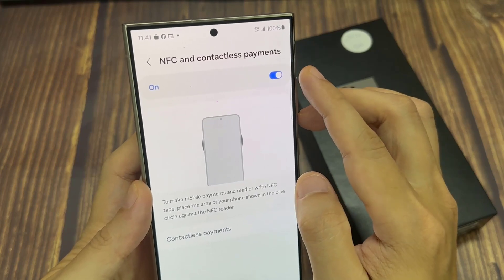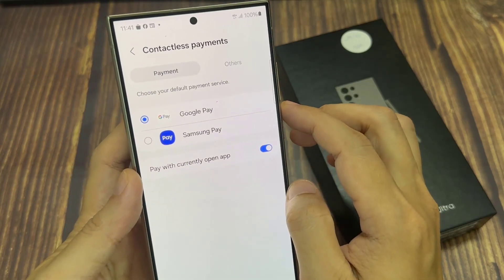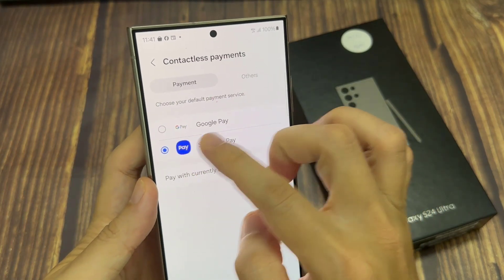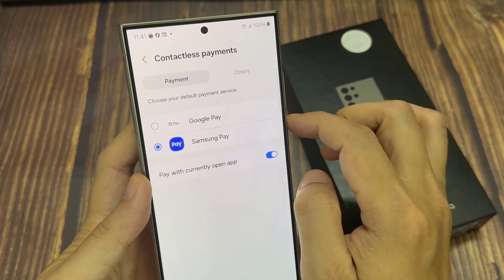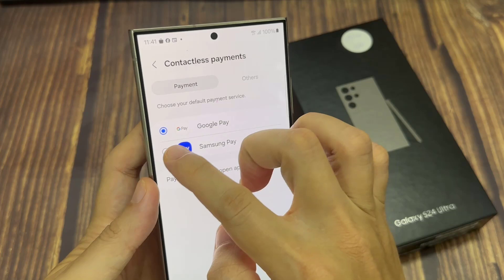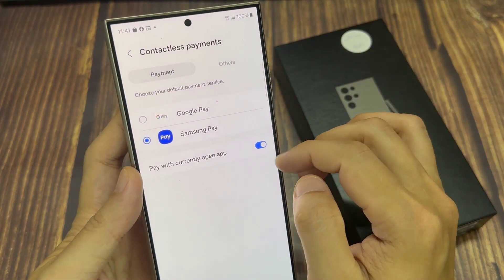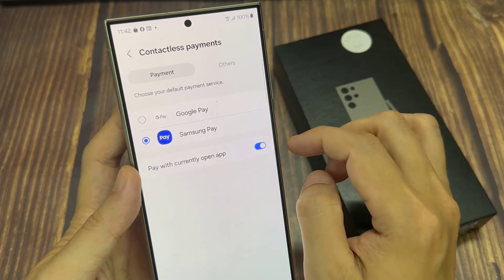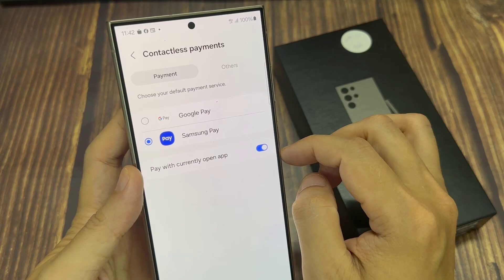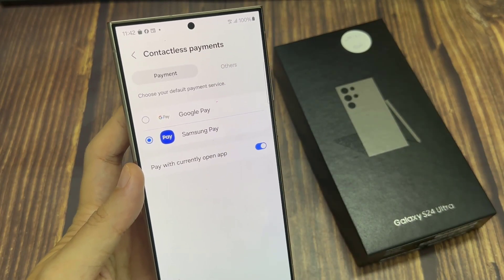Then go down and tap on contactless payments. At the top here, you can choose either Google Pay or Samsung Pay. Select one of the two options. In here, the 'Pay with currently open' option will come up, so you can have this turned on. So whenever you have, say, Google Pay open, you can use Google Pay to make the payment. If you switch this off, it will force you to use the selected payment as your payment method.